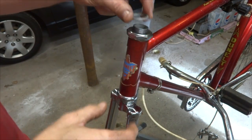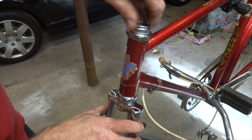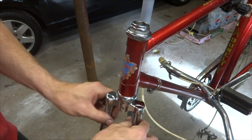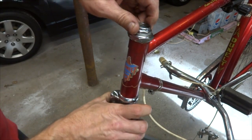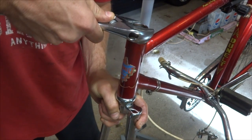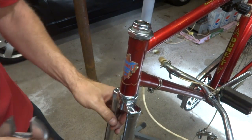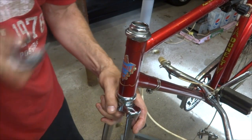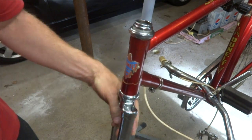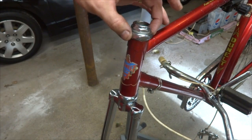Now I'm going to replace this little washer that came off, and then I have the lock nut and I'm going to thread the lock nut on there. Test the fork, make sure it turns nice and smoothly, and then I'll tighten the lock nut on. Make sure that this turns nice and smoothly and check for play. Seems to be okay. Tighten this on just a little bit more. Everything seems to be nice and smooth, and I can always adjust this a little bit later.